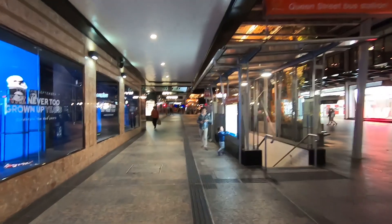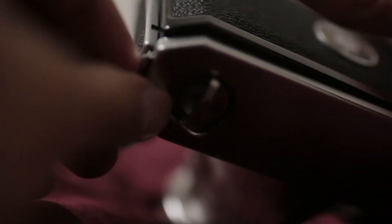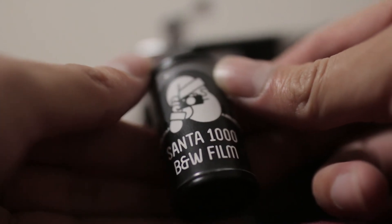That is my thoughts on the Santa Ray 1000 Black and White film. Let me know if it's a film that interests you, or if you've shot it before, how you found it — let me know your thoughts on the film, the images, the camera in the comments below. Feel free to like and subscribe, turn on those post notifications so you know when there's a new episode. Anyway, I'm Josh, this has been Frames Per Second — just get out there, shoot some film.